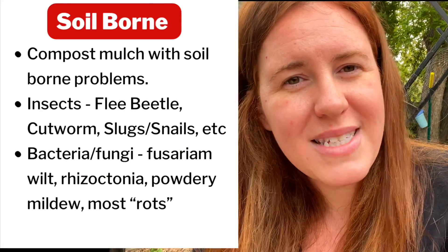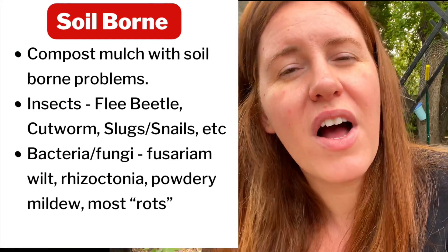The only time I would remove the mulch entirely, compost it, and not reuse it would be in the case of a known pest issue — and remember, pest refers to insects, fungal, and bacterial problems. For example, I had late stage blight in my tomato patch. In areas where I had a flea beetle problem, I did remove and compost that mulch because flea beetles will actually overwinter inside of it.